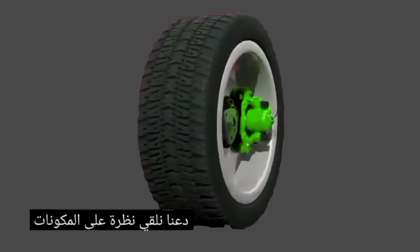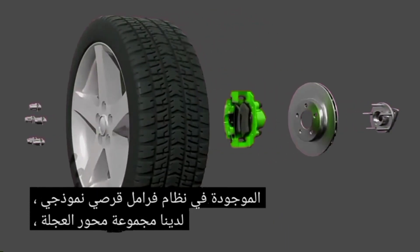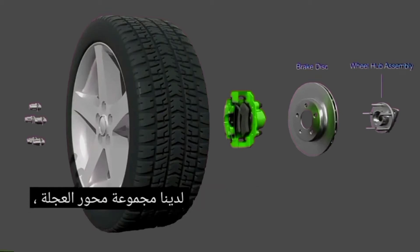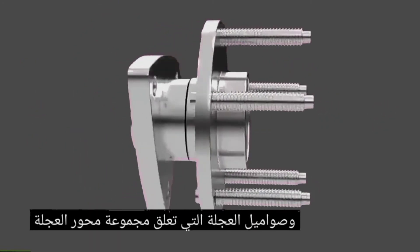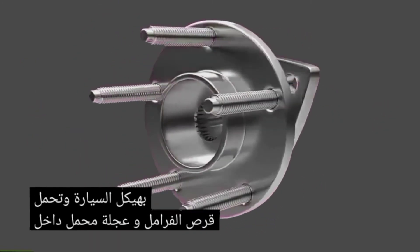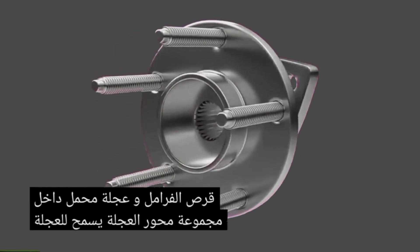Let's take a look at the components found in a typical disc brake system. We have the wheel hub assembly, the brake disc, the brake caliper assembly, the wheel, and the wheel nuts. The wheel hub assembly attaches to the chassis of the vehicle and holds the brake disc and wheel.